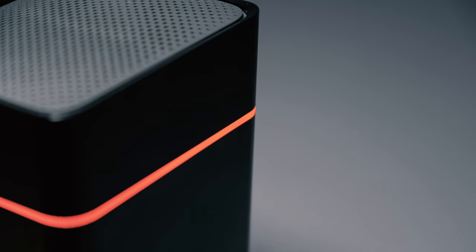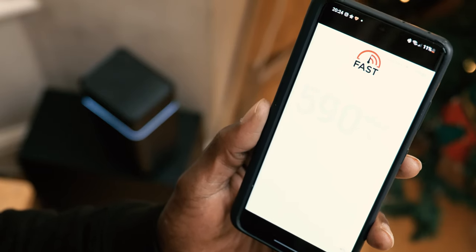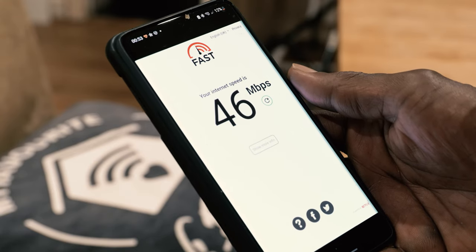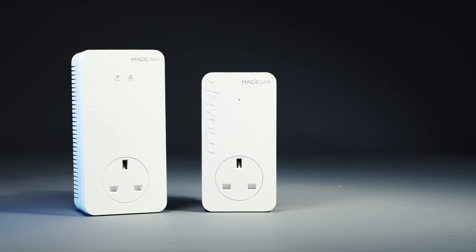When my new Virgin Media router arrived I was expecting a huge boost in speed, and it did deliver — straight out of the box I was getting speeds two to three times faster than before, when I was on their fastest 500 megabit package. But you only get those kinds of speeds standing close to the router. By the time I wandered into the kitchen, speed was down to 50-60 megabits per second, and by the time I got to the room at the back it had almost gone — which is really frustrating for what is supposed to be the latest technology in 2021. Devolo solved this by creating a Wi-Fi mesh system hardwired to your router via your building's internal wiring.